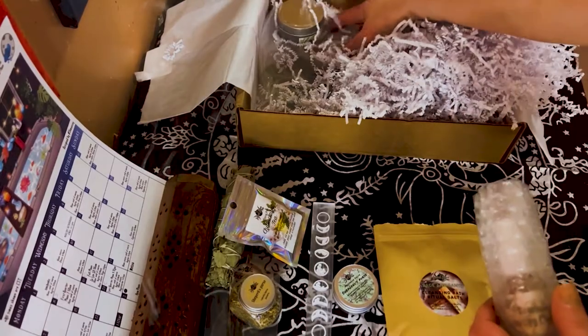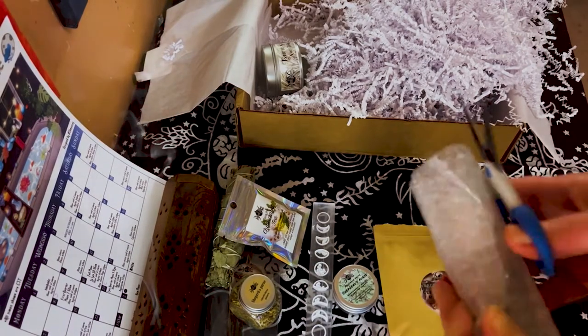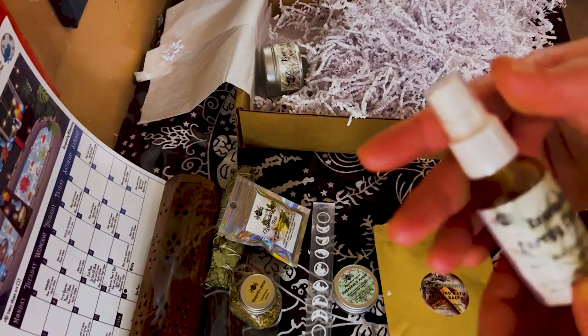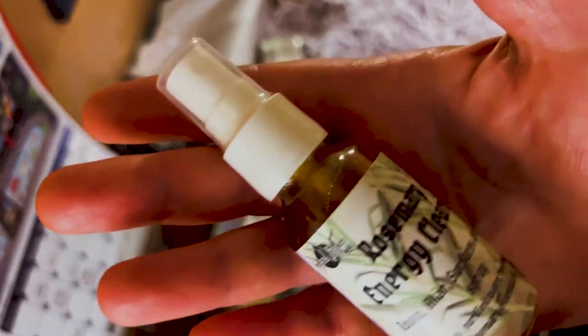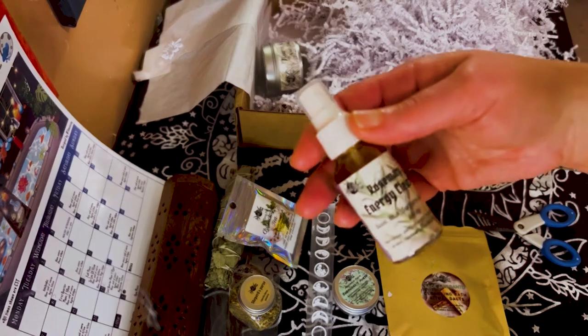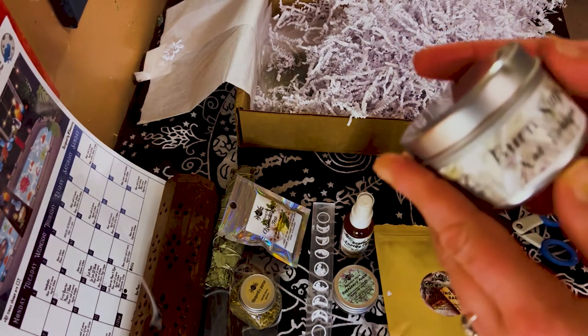We've got a few more things here. Next — that was easy to open! We have a rosemary energy cleansing spray. That's what it says on the bottle. That's a nice size. I like the sizes of everything, I'm really happy with that. You get quite a bit in here.